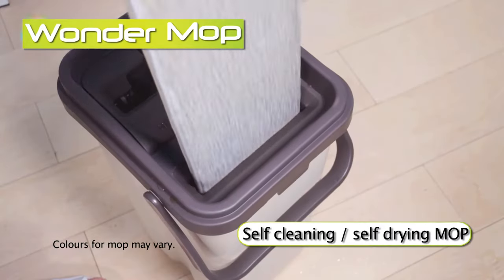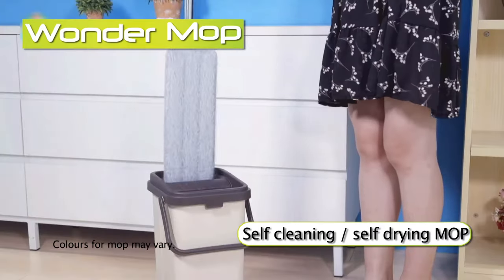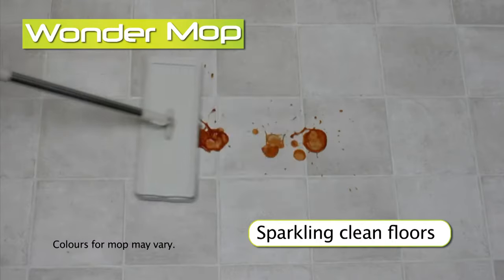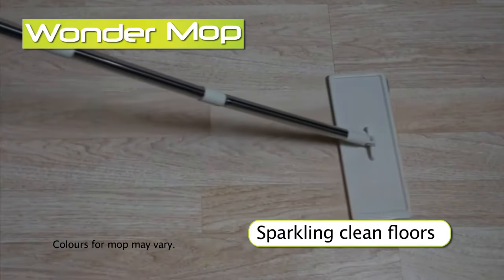The amazing self-cleaning, self-drying mop and bucket system. The easiest and most innovative floor mop you've ever used. The Wonder Mop gets floors sparkling clean.